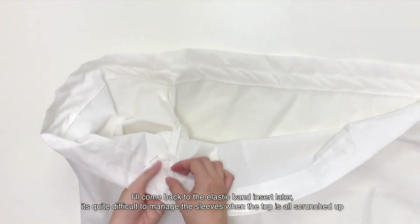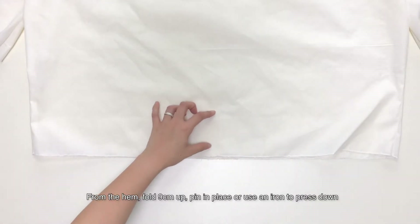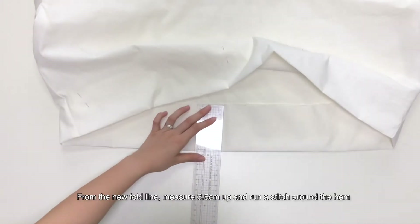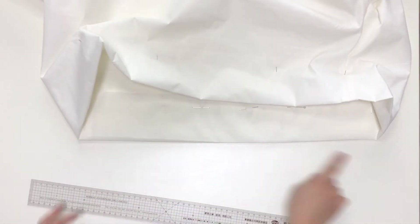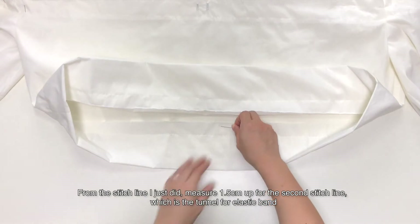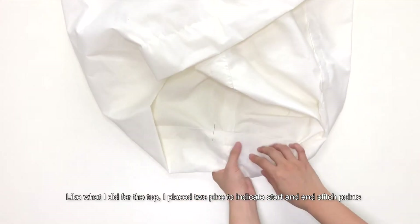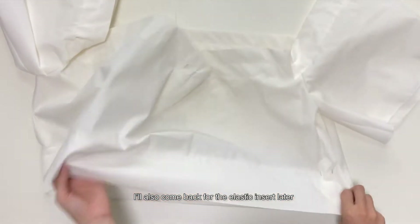It's quite difficult to manage the sleeves when the top is all scrunched out. From the hem, fold 9cm up, pin in place or use an iron to press down. From the new fold line, measure 6.5cm up and run a stitch around the hem. From the stitch line I just did, measure 1.5cm up for the second stitch line, which is the tunnel for the elastic band. Like what I did for the top, I placed 2 pins to indicate start and end stitch points. I will also come back for the elastic insert later.